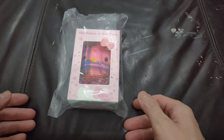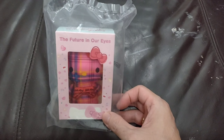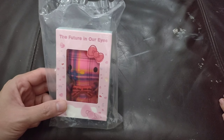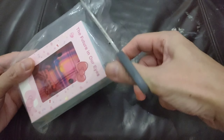Hey guys, welcome back! Today we're going to do an unboxing and review. This is the McDonald's Hello Kitty plushie. This is number nine actually, and Jonathan picked this one.